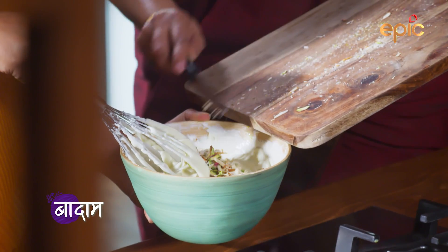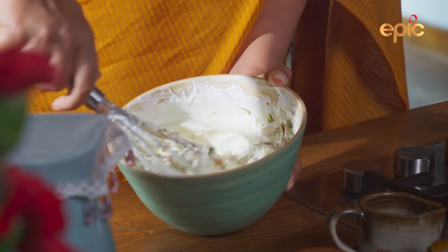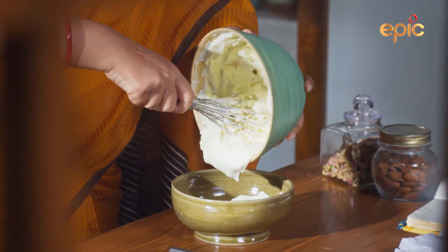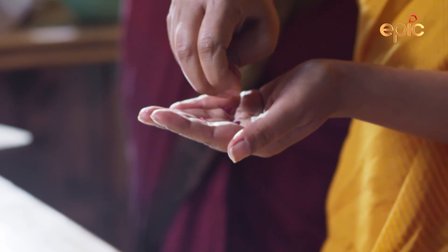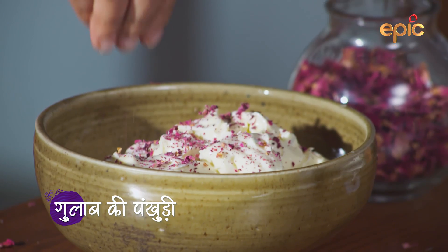I've already tasted the taste. I'll mix it well. It's so good. I've eaten a chicken once.